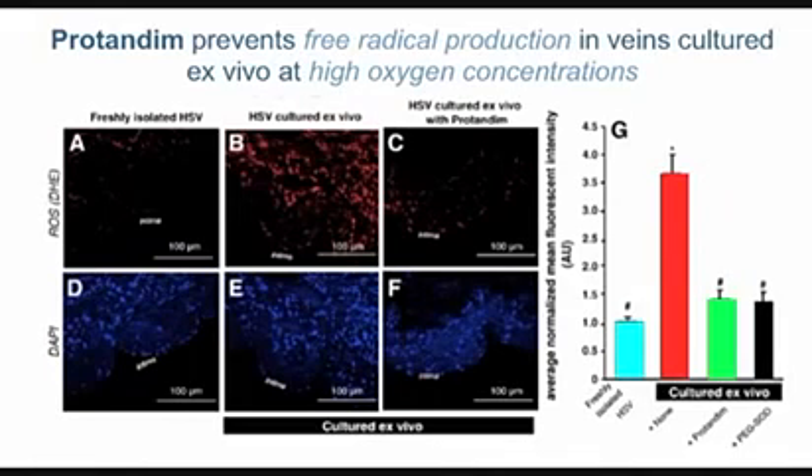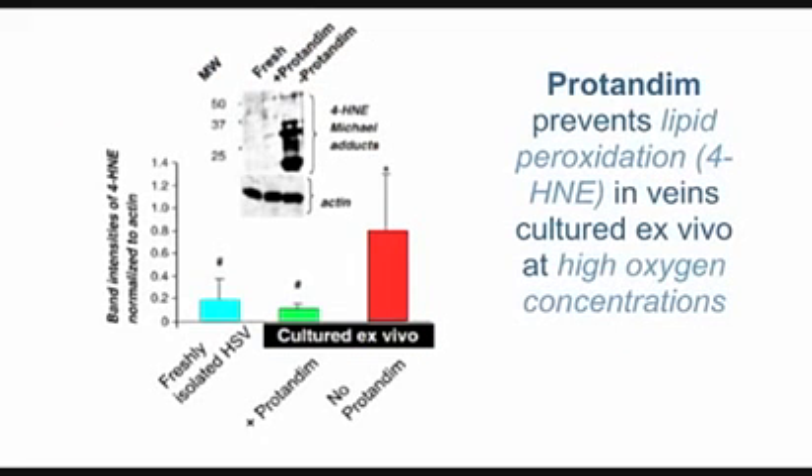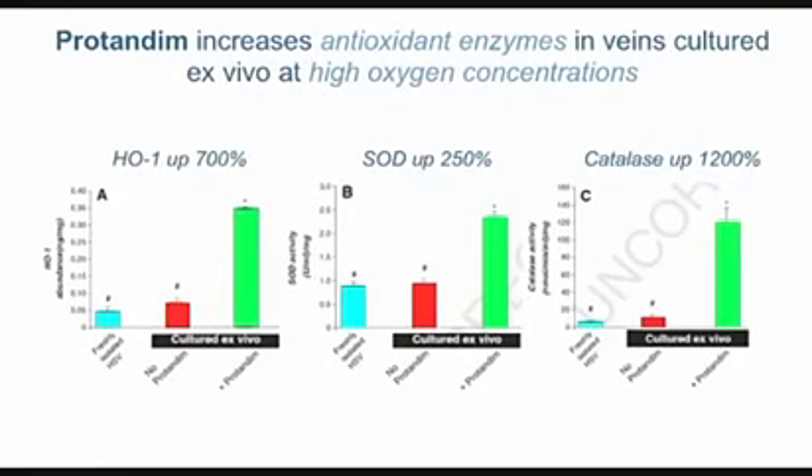The results are quantified in the bars on the right — blue is healthy vein, red is high oxygen, green is high oxygen with protandim. We again see the protection. Looking at the lipid peroxidation marker 4-HNE, which is closely related to TBARS from our original study: the level in the blue bar is healthy, but with protandim at high oxygen it is even lower than the blue bar — better than freshly isolated vein. Without protandim at high oxygen you can see about five times more of this lipid peroxidation product.